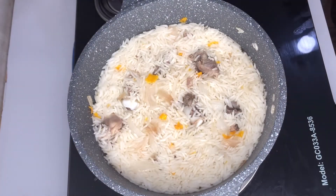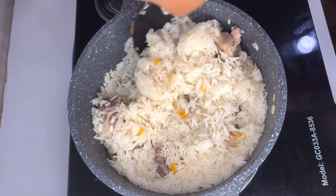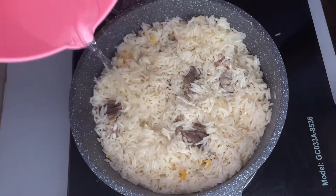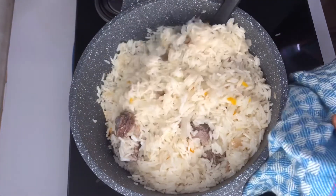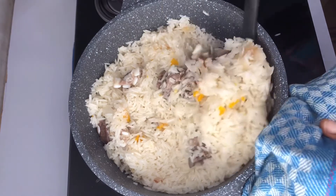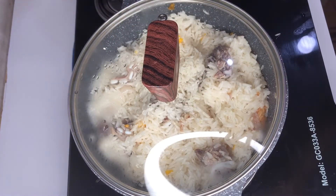This is about 10 minutes. I'll check on my rice. Our rice is doing beautifully well. I checked the rice and it is too hard, so I'll go ahead and add some water to make it softer. Stir, cover, and allow it to cook on its own.